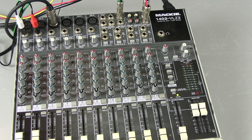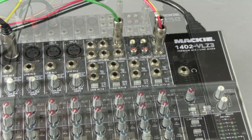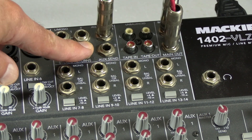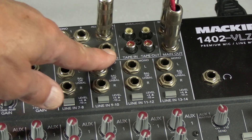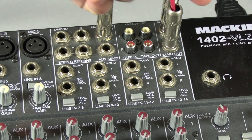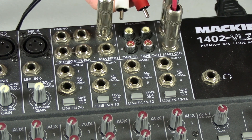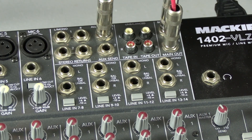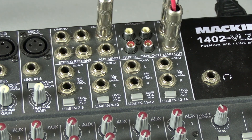Let's take a look at a few of the other functions and outputs and inputs on this mixing board. You have an auxiliary send, a tape in, and a tape out. Tape in — you could plug the CD player in there with the RCAs. Tape out is usually used for recording. When you plug tape out into a recording device, you can record your show.